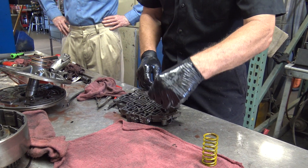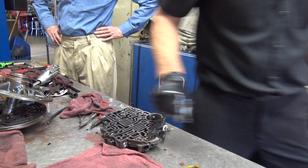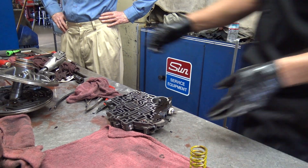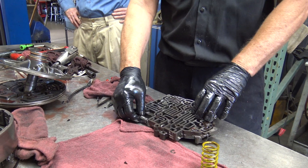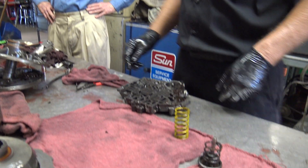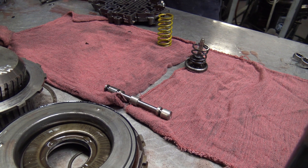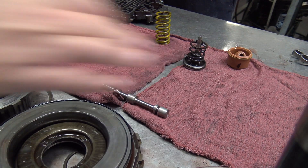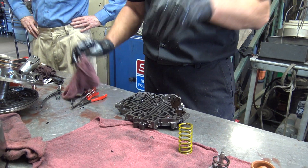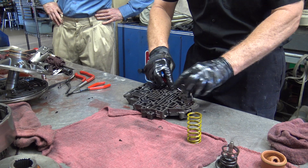I'll get this gasket out of the way. So there's one valve — it's called a manual valve. This is the one that connects to the gear shift selector. That slides right out. It's important when you put it back together you re-engage it, because you can put it all back together and start it up and it's not going to go anywhere. That's where experience is gained by making mistakes.